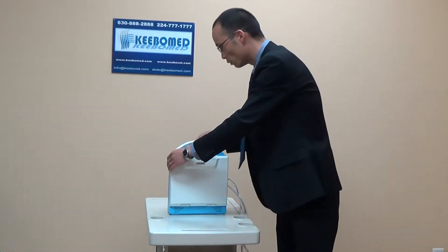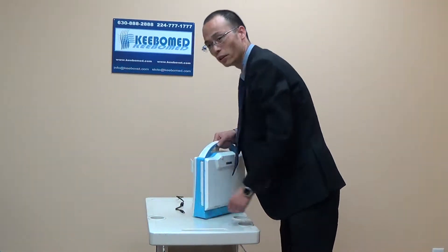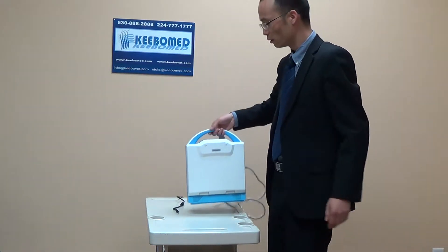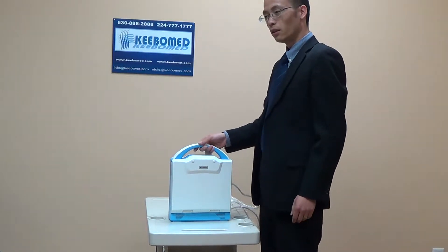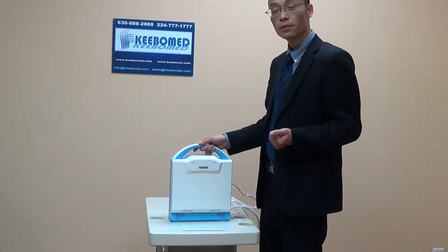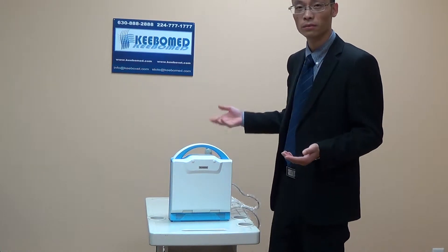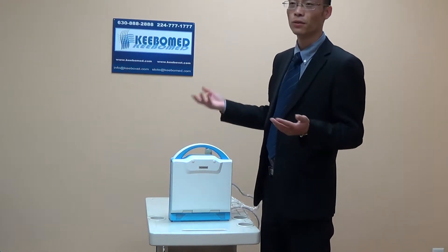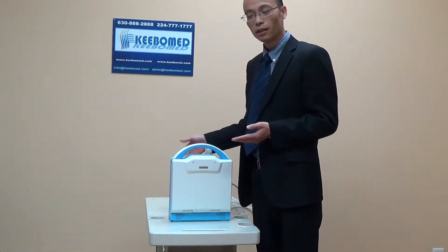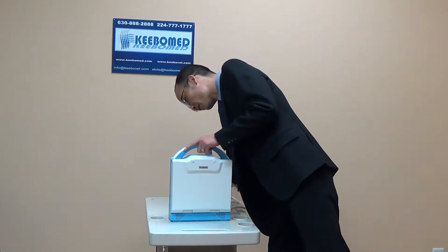This model comes with DICOM as standard configuration. As you see here is the DICOM part. As I know, there is no DICOM for veterinary ultrasound as standard configuration in other models. So this one helps — you can do many things with DICOM, like print and transfer images to computer. Most importantly, it is standard, so you do not need to pay extra for this.